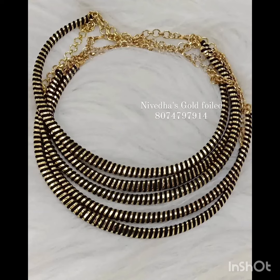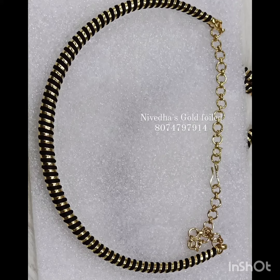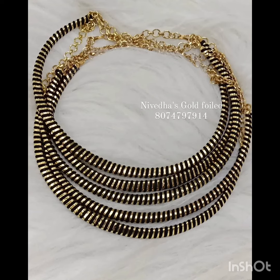There are also gold-foiled bangles. It's very flexible and perfect. The Instagram page shows live updates.